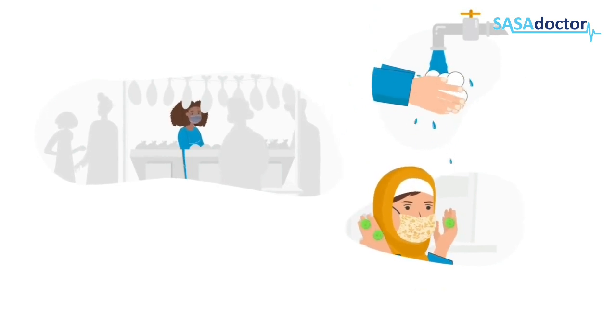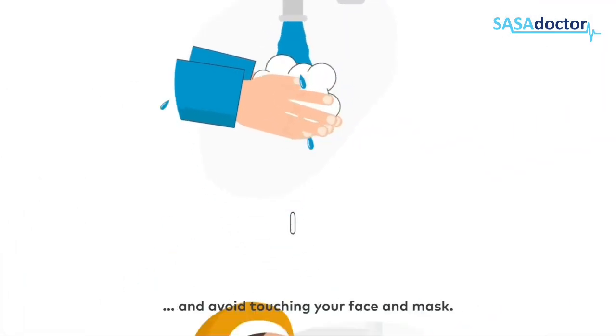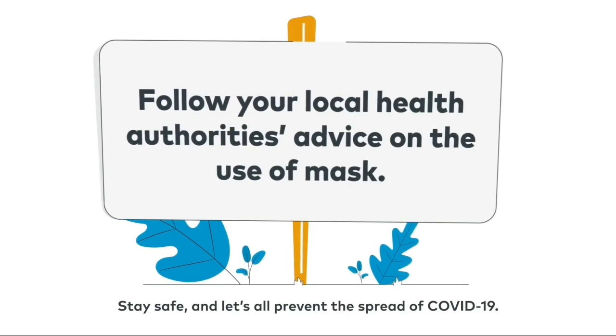When wearing a mask, continue to adopt other measures to prevent the spread of the virus: stay at least one meter away from others, clean your hands frequently and thoroughly, and avoid touching your face and mask. Stay safe and let's all prevent the spread of COVID-19.